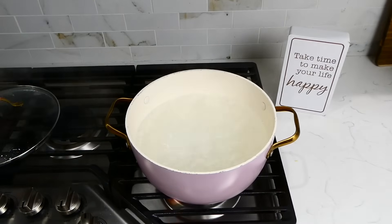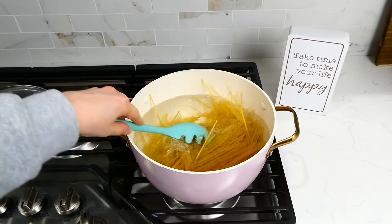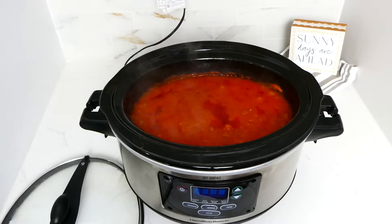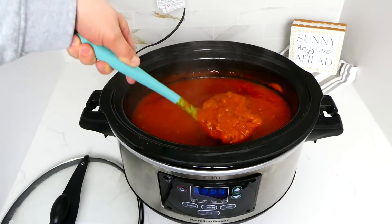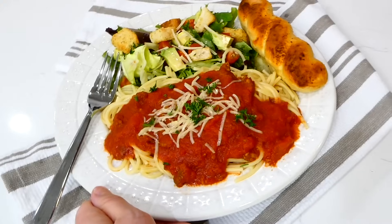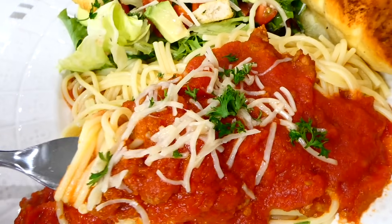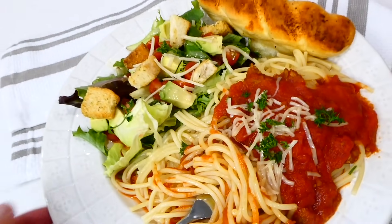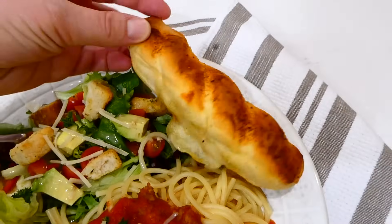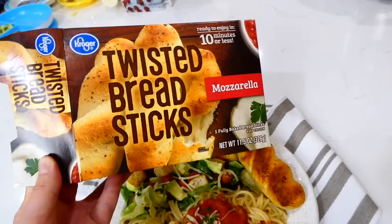Once the spaghetti sauce was almost through cooking, I started on my spaghetti noodles in a pot of boiling water, cooking according to the bag instructions. Here's what the spaghetti sauce looks like once cooked — my house was smelling so, so amazing. I can't even begin to explain how good this spaghetti sauce is. I topped my spaghetti with a little parmesan cheese and fresh parsley, and served it with a side salad with Italian dressing and easy homemade bread sticks from the oven — I found mine at Smith's.